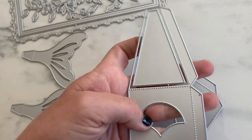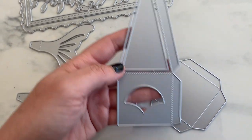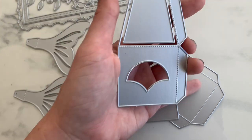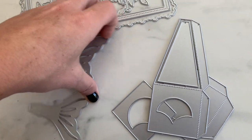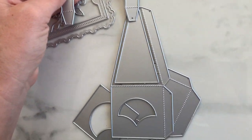Next we have a triangle-shaped box die — the main box part comes up to a point like a pyramid. It has a little scale detail, a bottom piece, and then the mermaid fins go right on top, so your box will look like that.